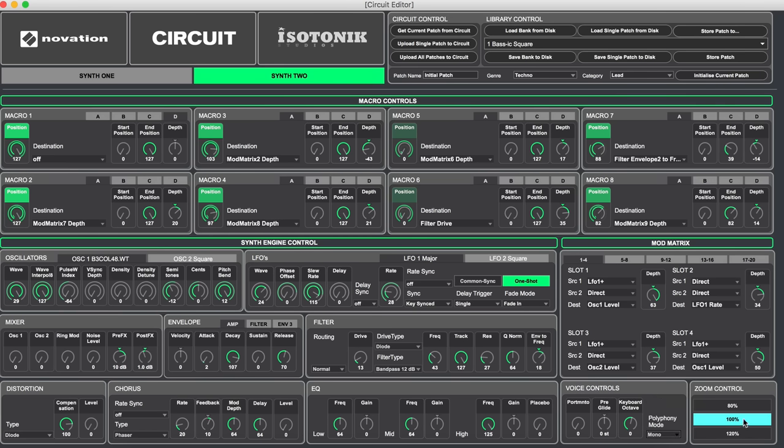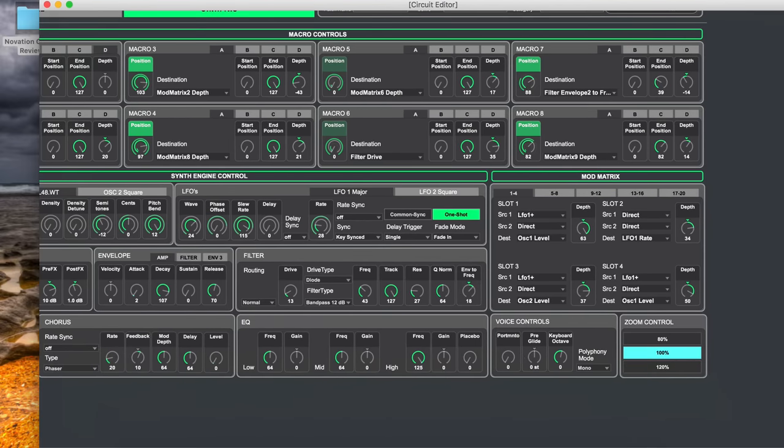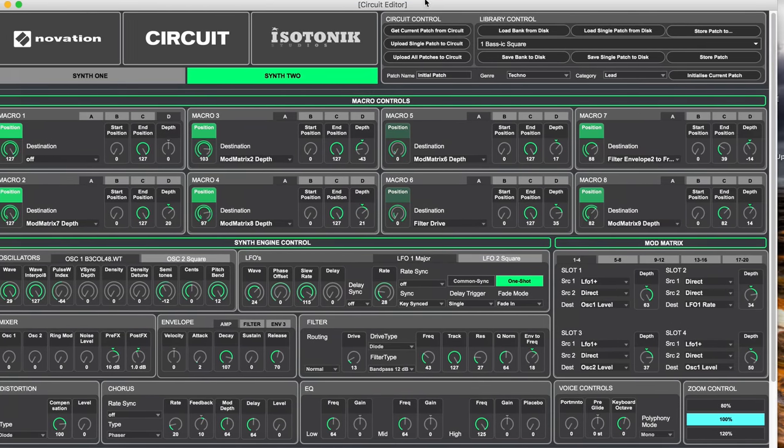The editor can be resized for large or small screens. Overall, there's a lot more depth to the synth than you'd first think. You don't have to use the editor, but if you want to design your own sounds you essentially have access to a full Novation synthesizer inside the Circuit. You can save patches back to the hardware to take with you to gigs. The editor requires Max or Max for Live, but you only need to install and run the demo — even after the demo expires, the Circuit editor continues to work.